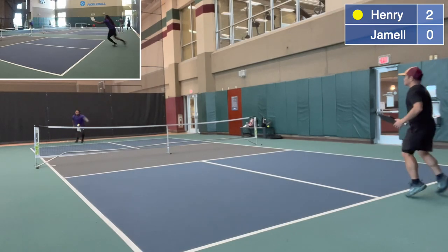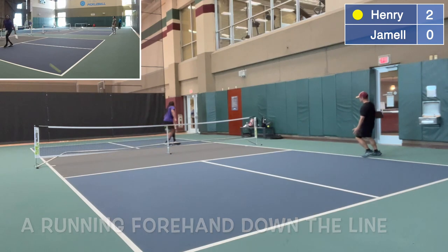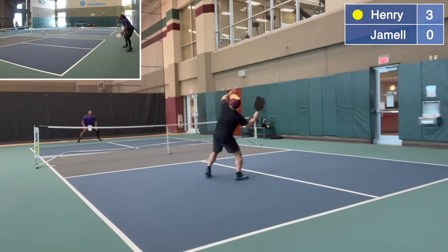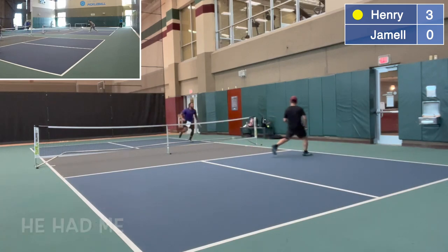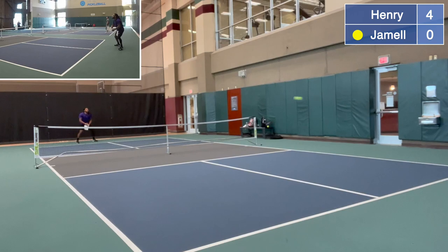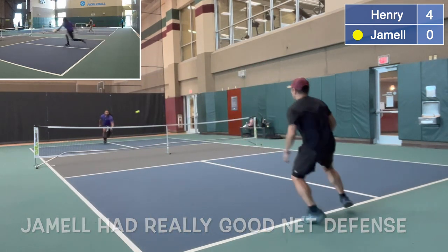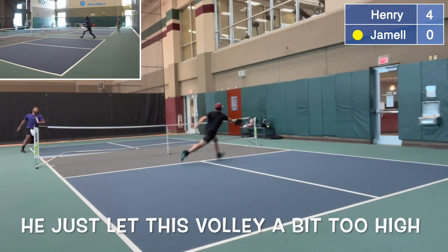Two serving zero. This is how you execute a running forehand down the line. Three serving zero. Watch this get by Jamel — that's what I'm talking about, his agility and speed. He had me. Four serving zero. Zero serving four. Jamel had really good net defense. He just left this volley a little bit too high, and I got to it.